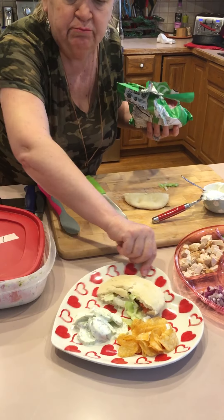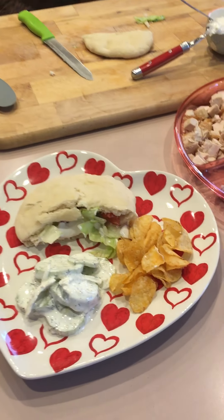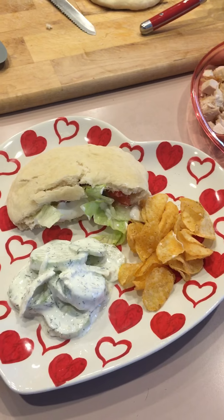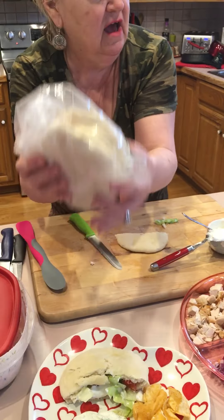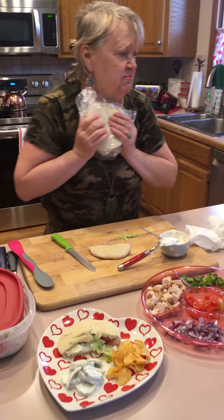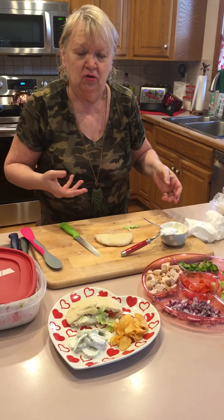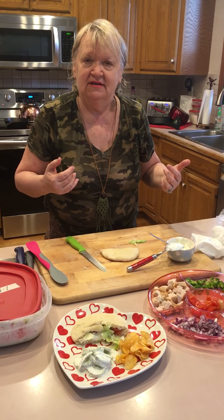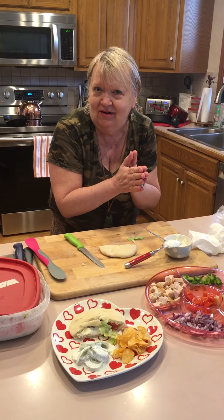It makes a nice lunch, isn't that beautiful? That was from the bread I made last night and I'm going to utilize it for a lot of different things. I love my Mediterranean bread, but I wanted to show you real quick how we can make a good sandwich. I hope you're having a good day and I will visit with you later. Bye bye!